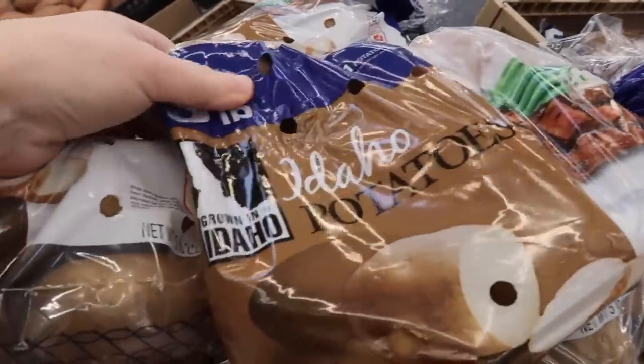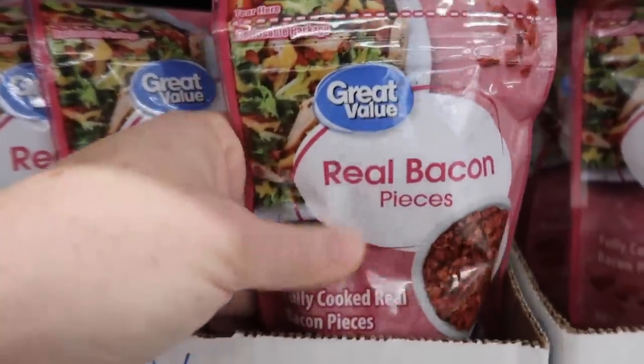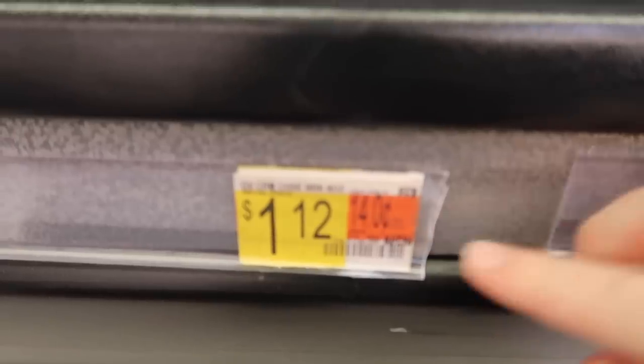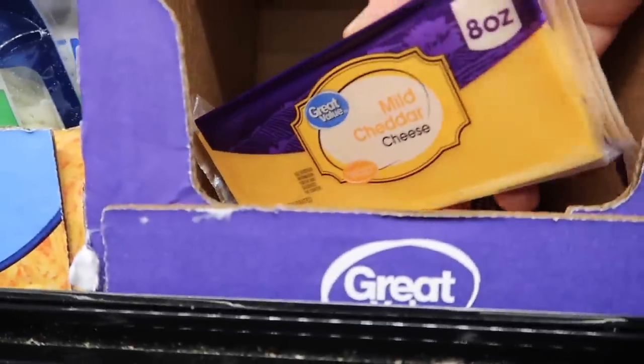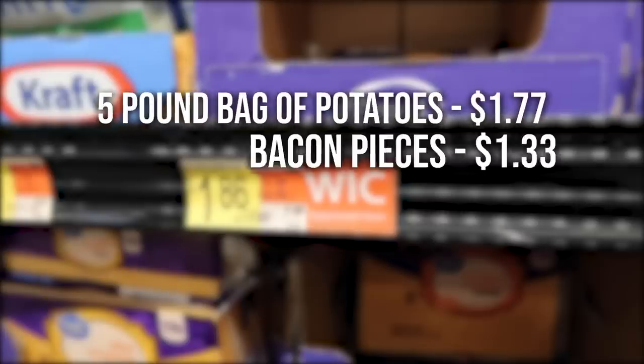For the loaded mashed potatoes: a five-pound bag of Idaho potatoes, bacon bits instead of 10 strips of bacon — a lot cheaper with the same bacon flavor — one eight-ounce package of cream cheese, and a block of cheddar cheese which is cheaper than shredded. This recipe also calls for sour cream and butter, which I already had at home — if you don't, that might bump up the price a little past $5.